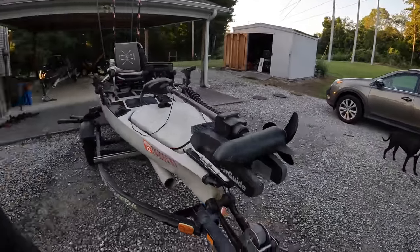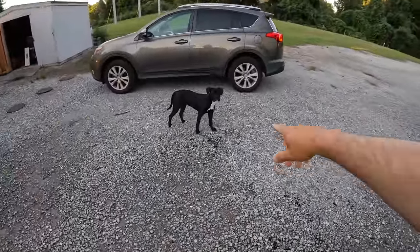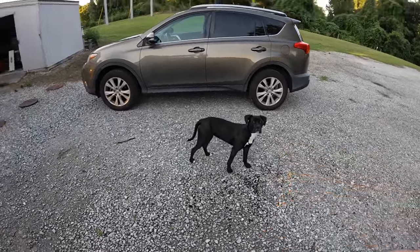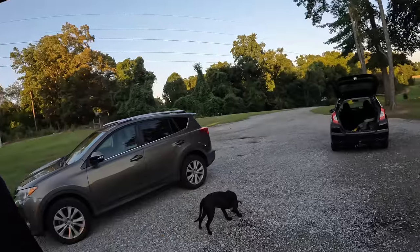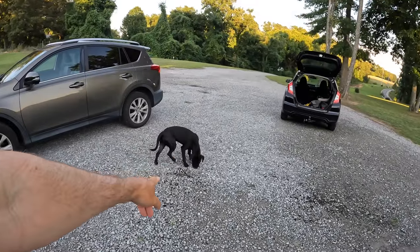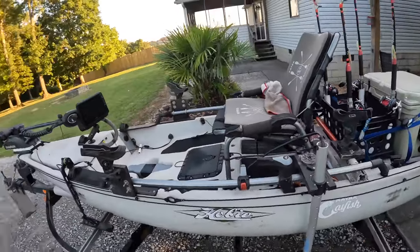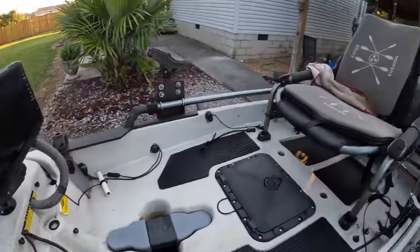Now for my live scope — let me walk over here and show you. There's my supervisor, that's Daphne the dog. I got a new dog, y'all. She's doing a great job watching me do this video. Live scope transducer — my live scope cord comes out here.